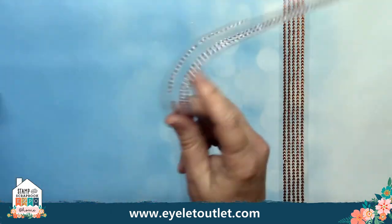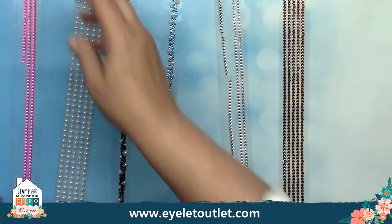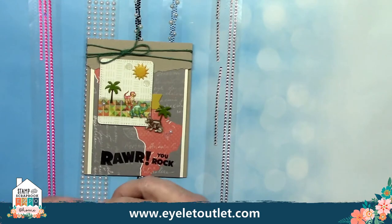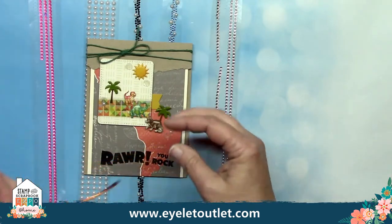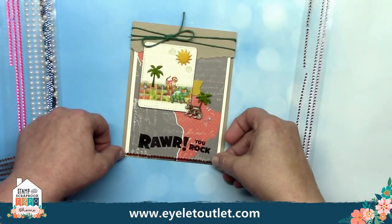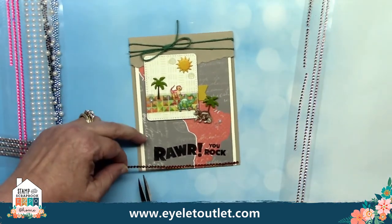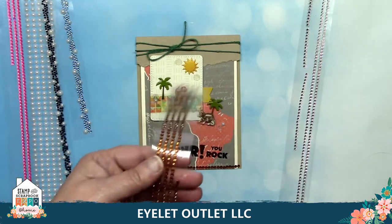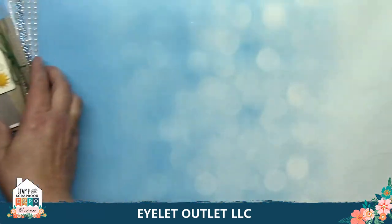I've talked a lot about our washi tapes so far, but it's really hard not to since we have over 800 styles to choose from. But as they say on TV — wait, there's more! Islet Outlet carries a ton of enamel dots, bling, and sequins. Our strip bling is really great because you just peel off a strip and place it on your project. Here I'm taking one of Dawn Mercedes' cards and applying a strip of orange bling at the bottom, which color coordinates with the geometric washi tape on her little white card panel above. Once you've got it placed, you just snip it and push it down to apply it. This makes it really easy to put it around anything, even 3D objects.